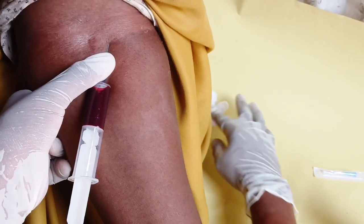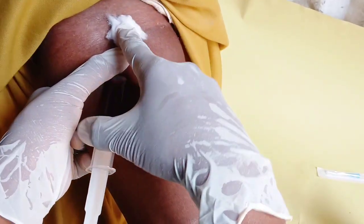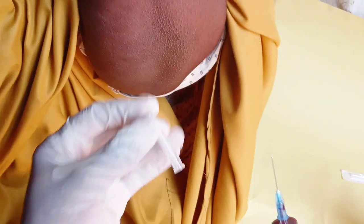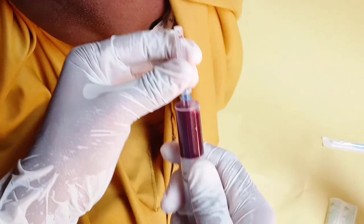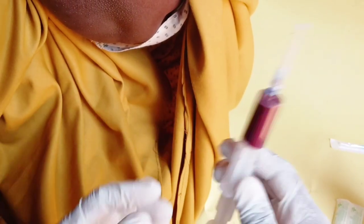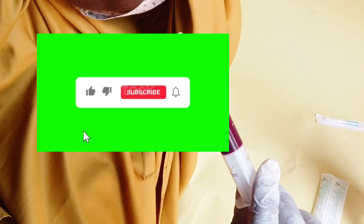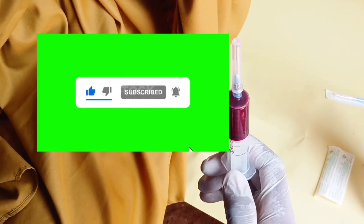Then get a cotton wool and apply it on the area where you gave the shot, and remove the needle from the vein. This is how you perform phlebotomy or venipuncture on difficult veins. I hope you can see it's a very simple procedure. Please don't forget to subscribe, like, and share, and leave your comments. Thanks for watching — see you in the next video.